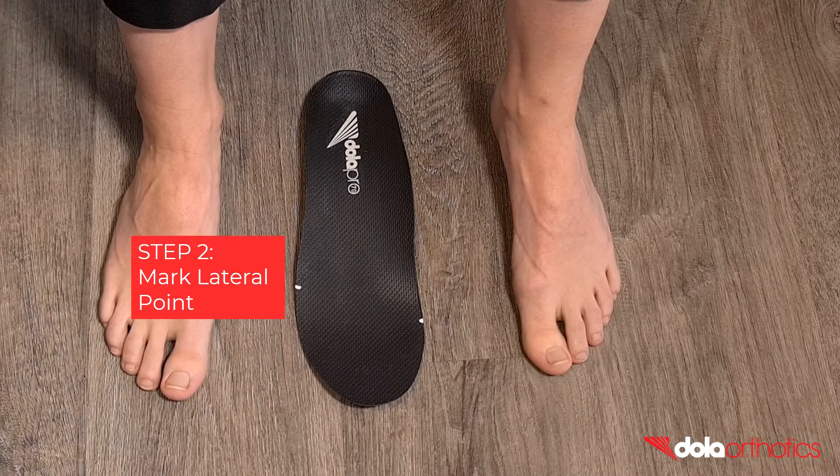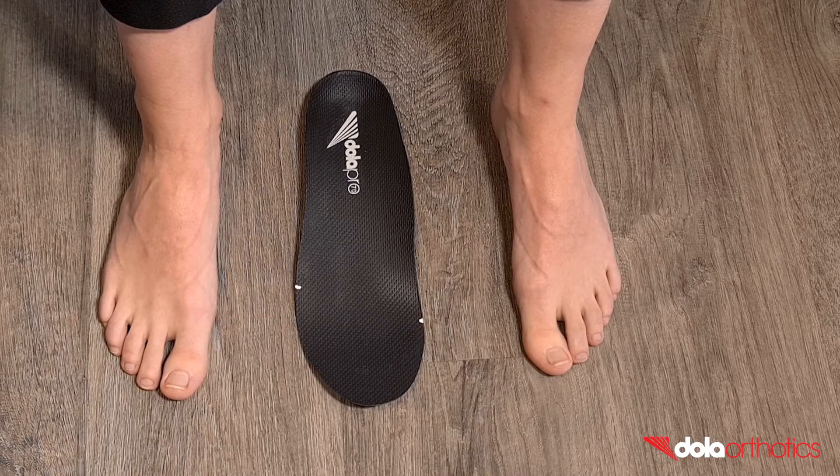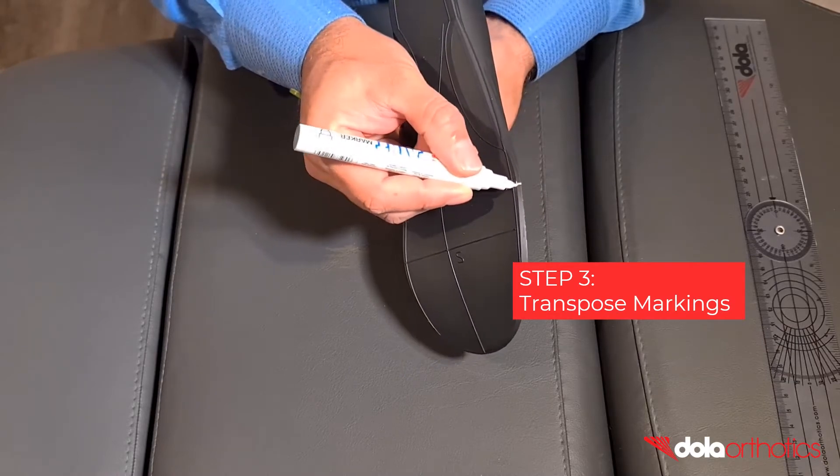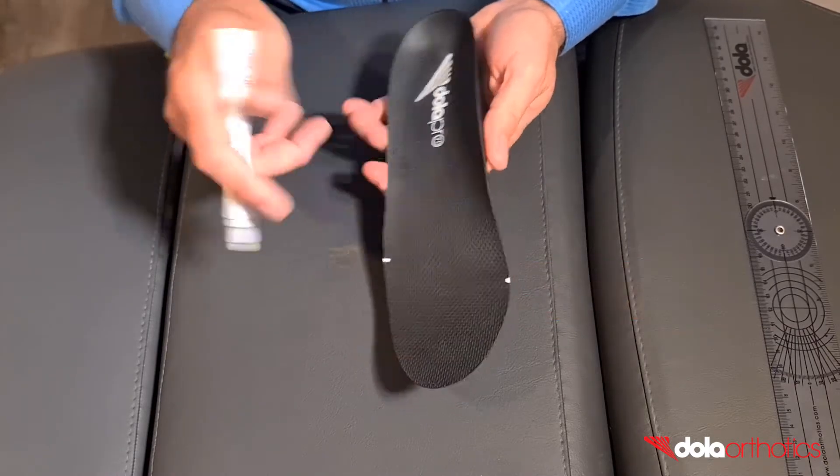Step 2: Mark the lateral side of the extension. This will most commonly be the sulcus of the fifth digit. Step 3: Transpose the medial and lateral markings onto the plantar surface of the orthotic.